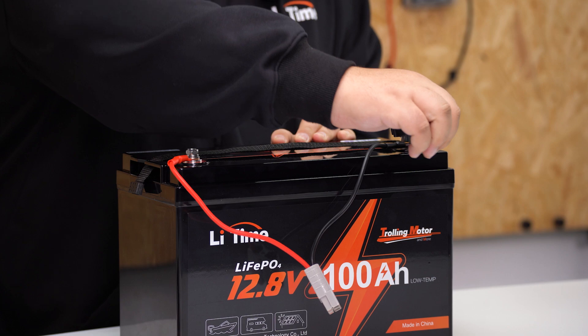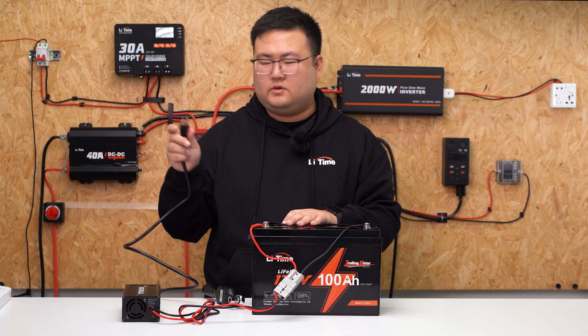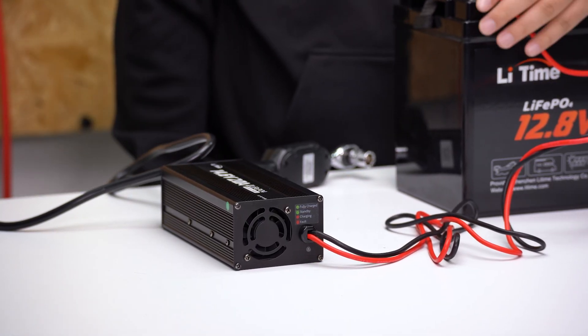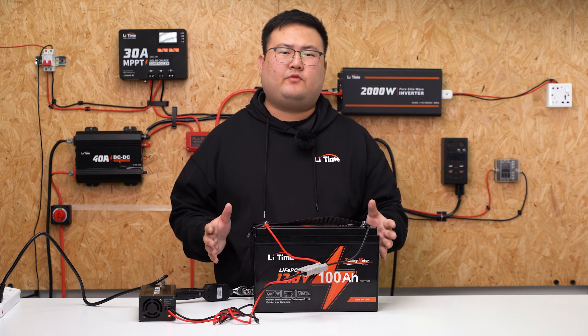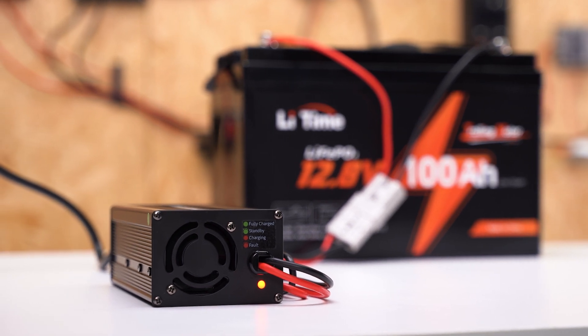First, connect the charger to your battery, then connect the charger's AC cord to the wall socket. Once the charger is connected and starts charging, it will turn from green to red, meaning your battery is charging. Charge the battery for 5 minutes. Once it's okay, that means your battery is fine and can be charged normally.